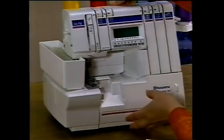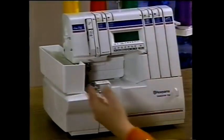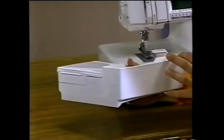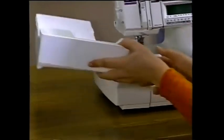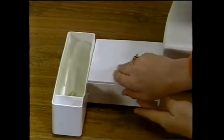Set your serger on a sturdy flat surface. Your Husky Lock has a handy accessory tray which conveniently stores on top of the machine's bed. To remove, slide the tray back and to the left. You'll notice a lip on the back edge of the tray; when you put the tray back, this lip fits snugly against the back edge. The accessory tray features an open compartment for storing your Husky Lock's dust cover, plus a neat accessory box.